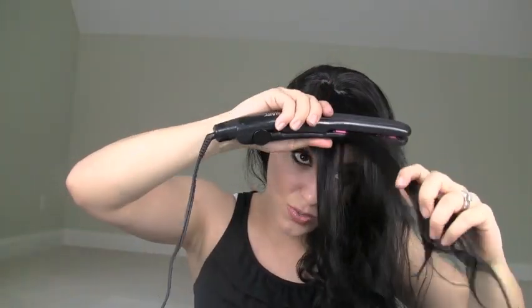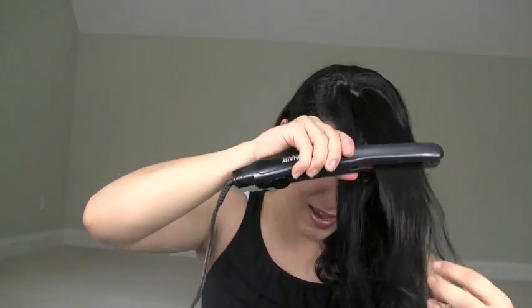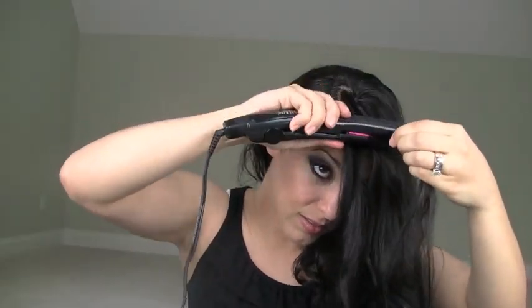Natasha Polly actually has much shorter layers than I do so this is going to be a little bit tricky, but I am definitely going to give it my all. Now we're going to take these little sections up front again and train them to go forward. You can see that I'm not really getting too close to my ends because that's not necessary — we're just trying to get this little section here to act like that is where it naturally parts.